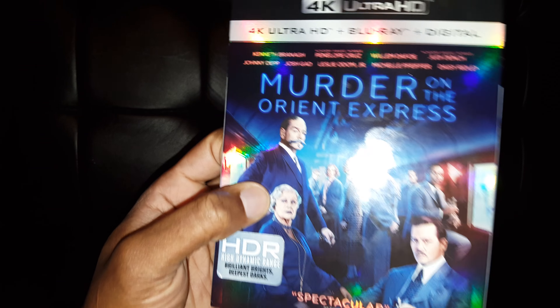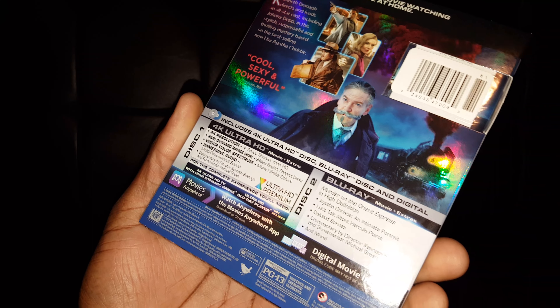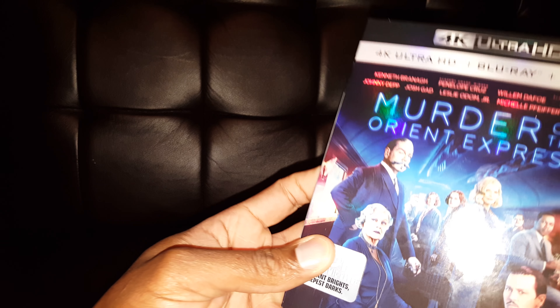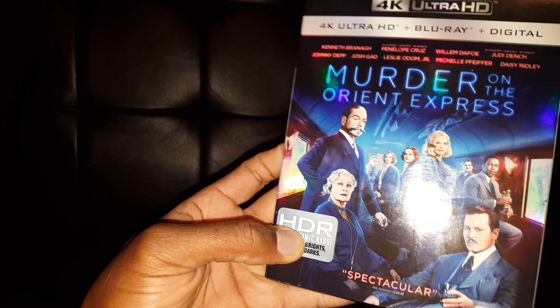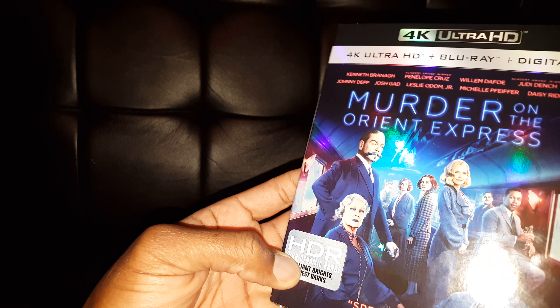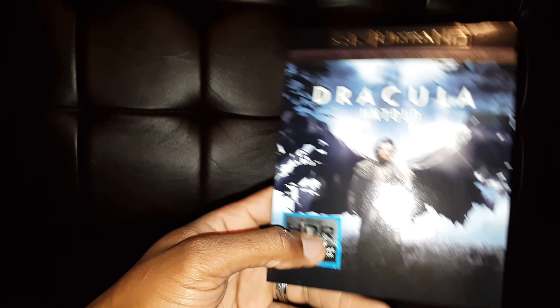Another movie: Murder on the Orient Express. I'm kind of excited to watch this — it's still sealed. It's like the game Clue, where you have to find out who the murderer is. It has a good cast. I watched the trailer and liked it a little bit, so I'm excited. It's looking like it might be reference, but you never know.